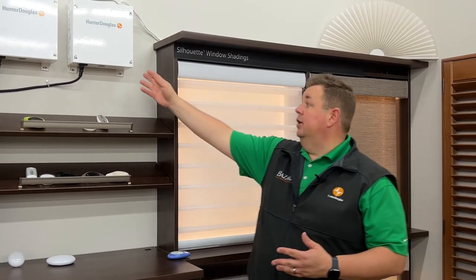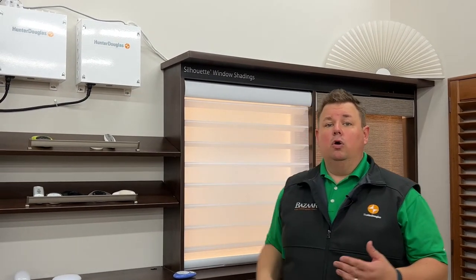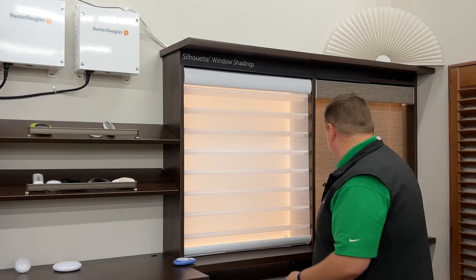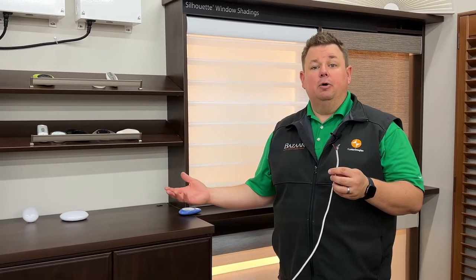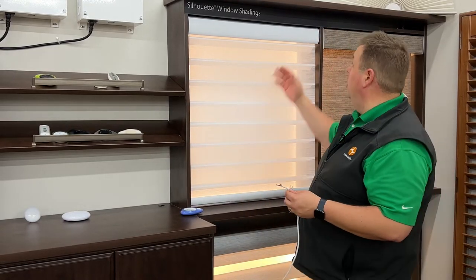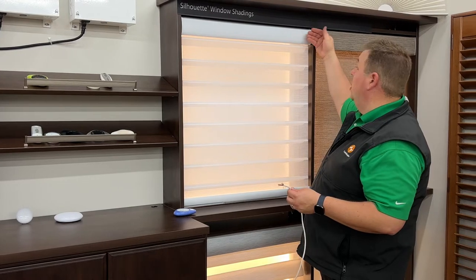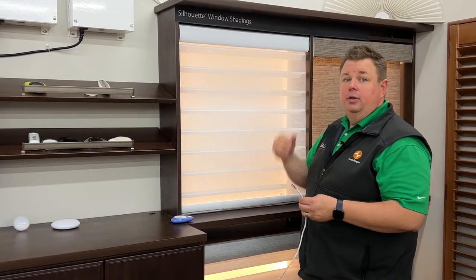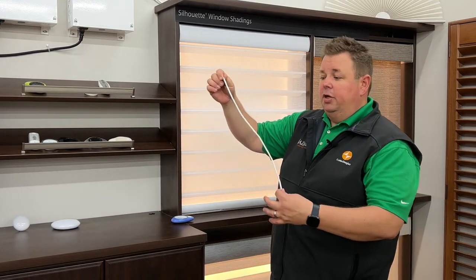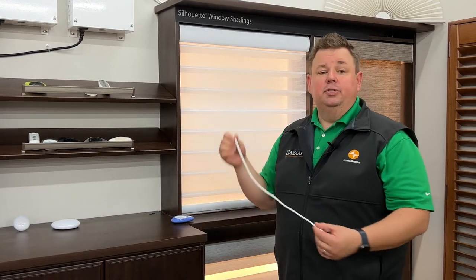Traditionally this system would apply to someone doing an extensive renovation or new home construction. What'll have to happen is that there's going to have to be a wire run from a general location — say like in your basement by your power electrical panel — to each window individually. Where the wire comes in, you always want the wire on the right hand side, about an inch in from the side and an inch in from the back. Have the electrician leave about 24 inches of wire.